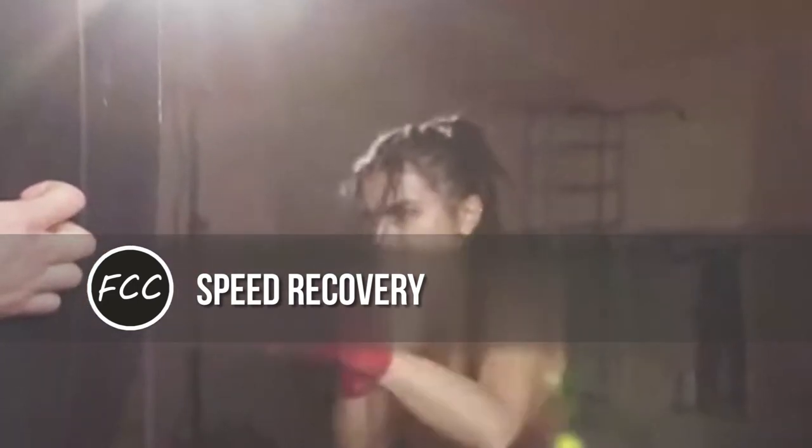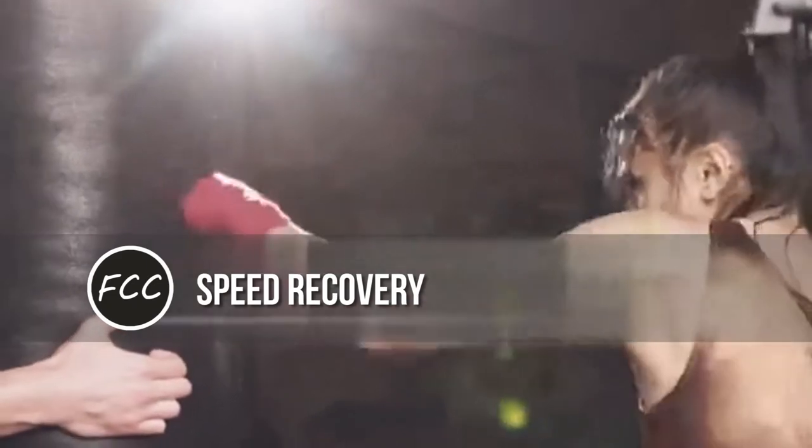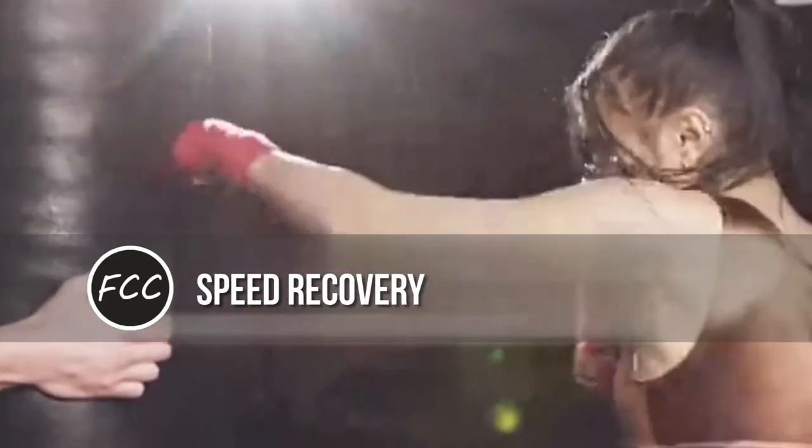After: speed recovery. We tend to breathe more heavily for hours after a hard session — it's the body's way of correcting an oxygen debt. By repeating the 50 breaths immediately after this workout, you'll speed this process and get a jump start on muscle repair.